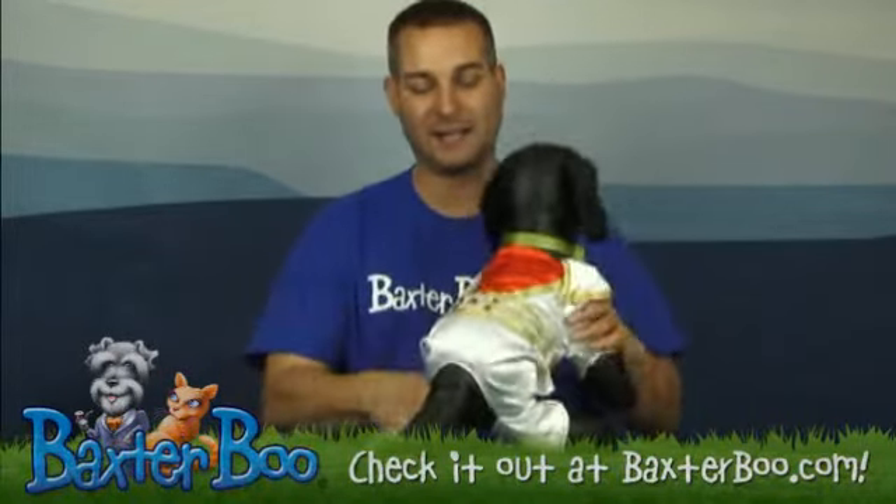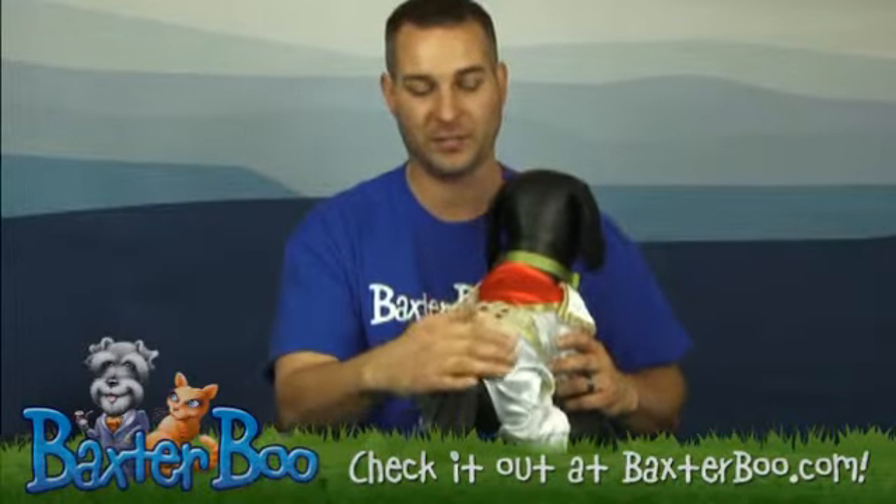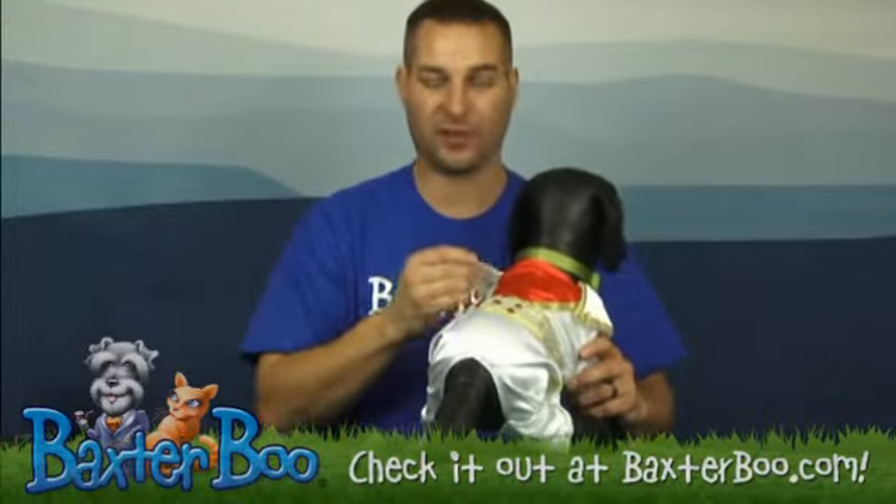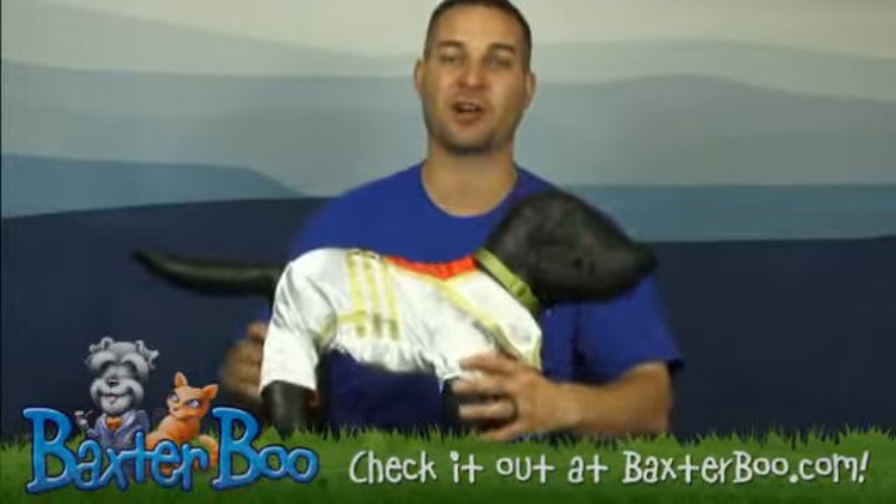This one has a nice satin feel poly material and it does have these little jewels on the back, as well as these flare collars to kind of finish off the Elvis look.